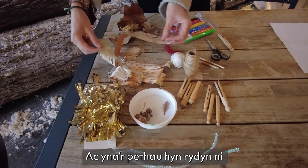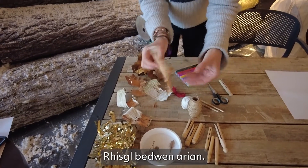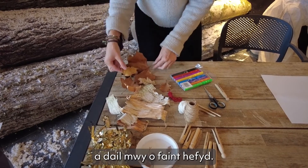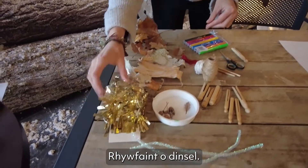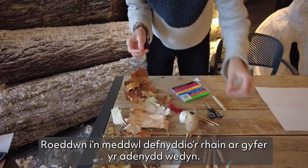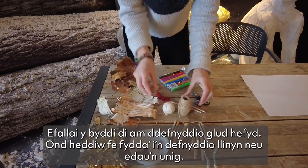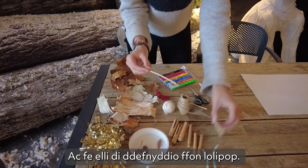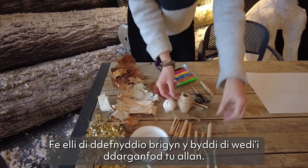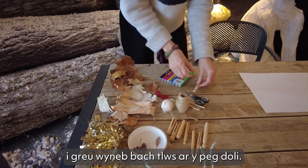These are bits and pieces found on a walk. This is actually off a tree — the bark from Silver Birch. We have some nice leaves, some oak leaves and bigger ones as well, some tinsel, and some pipe cleaners — I was thinking maybe use those for wings afterwards. String is important; you may want to use glue as well but I'm just using string or yarn today. You can use a lollipop stick, or this is a bit of withy — a stick that you find outside. We'll need scissors and felt pens to put a cute little face on our dolly pegs.